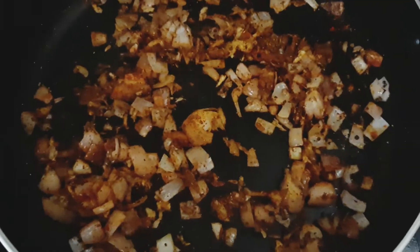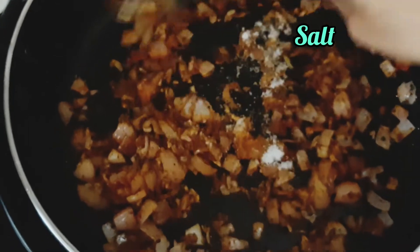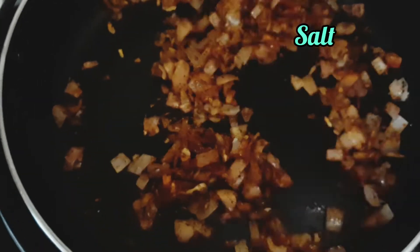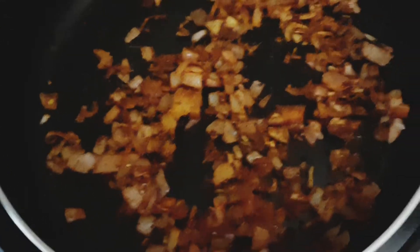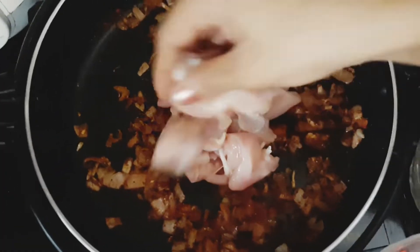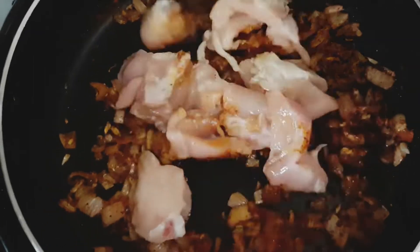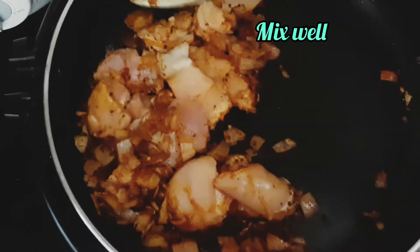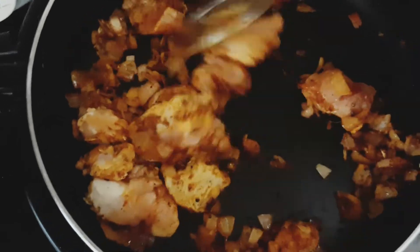We will cook this dish for a long time. We will cook this dish well. We will cook chicken cubes — medium-sized chicken cubes — and we will add 10 to 15 minutes of cooking time.